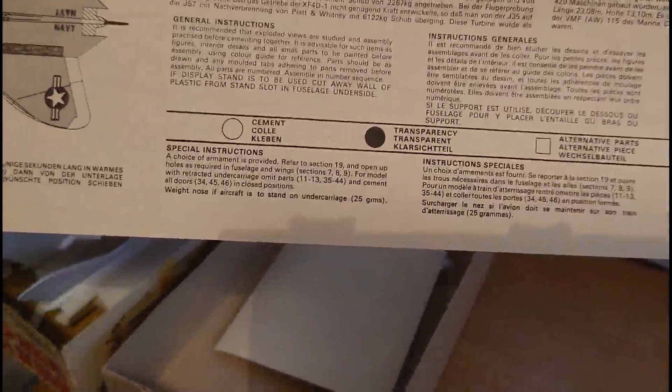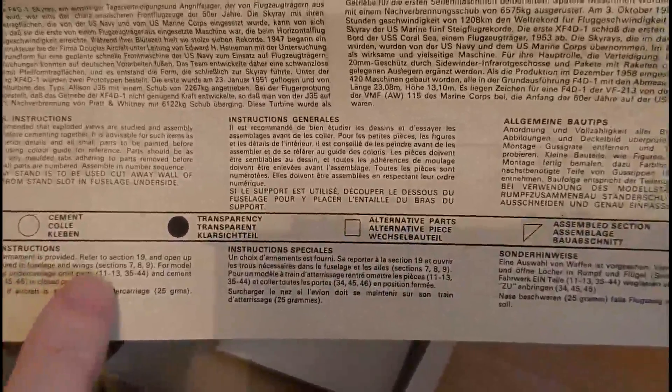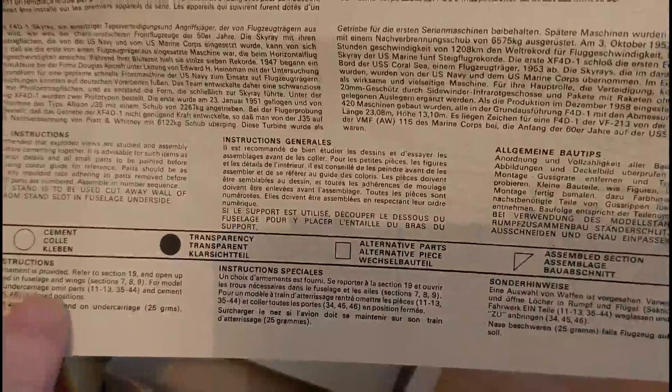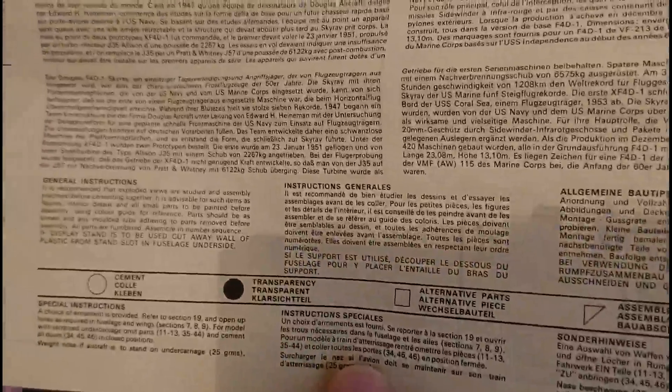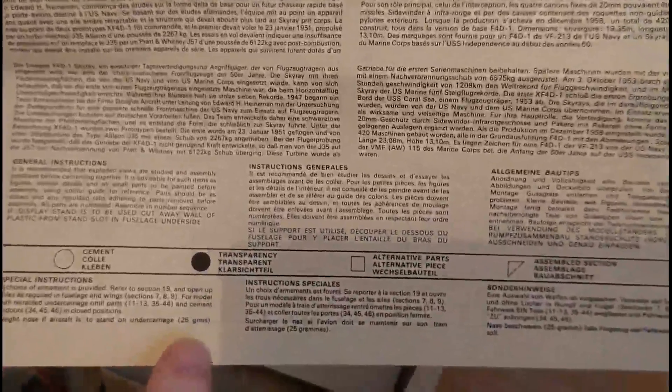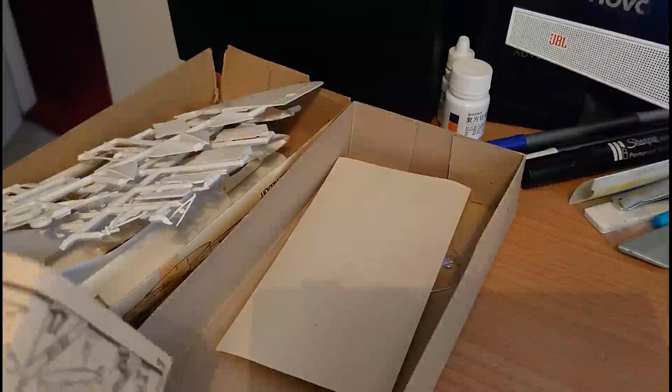The difference between general instructions and special instructions: general instructions are run-of-the-mill safety tips and hints; the special instructions pertain to this particular model. In this case a choice of armament is provided — refer to section 19 and open all the holes required in the fuselage and wings in sections 7 and 9. With a different armament fit you'll have to open up different holes for the different pylons. You also need to add a nose weight of 25 grams if the aircraft stands on its undercarriage — that's quite a lot of weight.